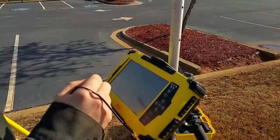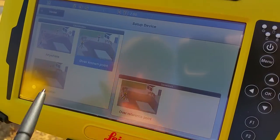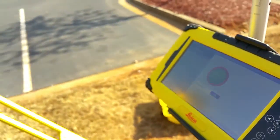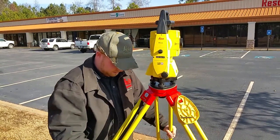So what we need to do is go in here to our setup and select 'over known point.' Now once we get to the level instrument screen, that's when it's going to turn on our laser plumb, so we can level up over our nail.